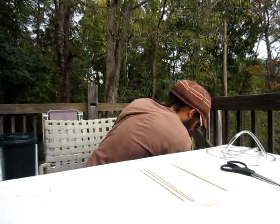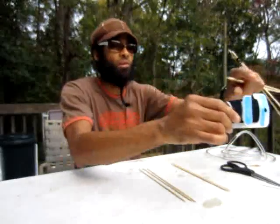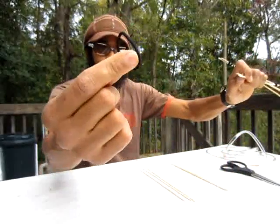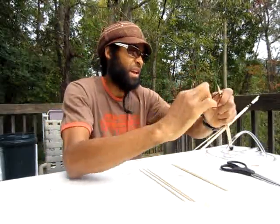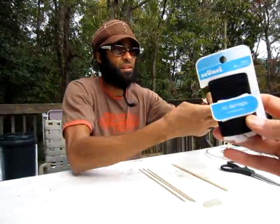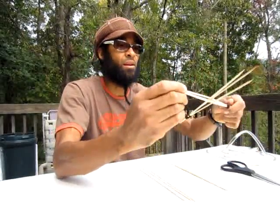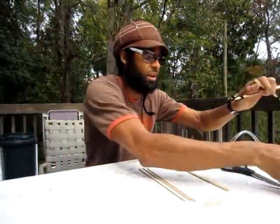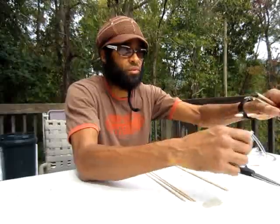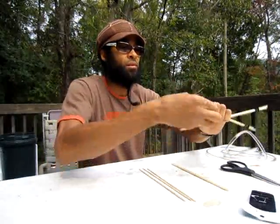These are hair scrunchies I bought from Walgreens — just the smallest ones they have — just to hold them together. Once you get that, you're tying these ends together. You're going to tie these loose ones together too. Be careful because they're sharp at the end — we're going to cut those off with scissors. One, two, three, four.